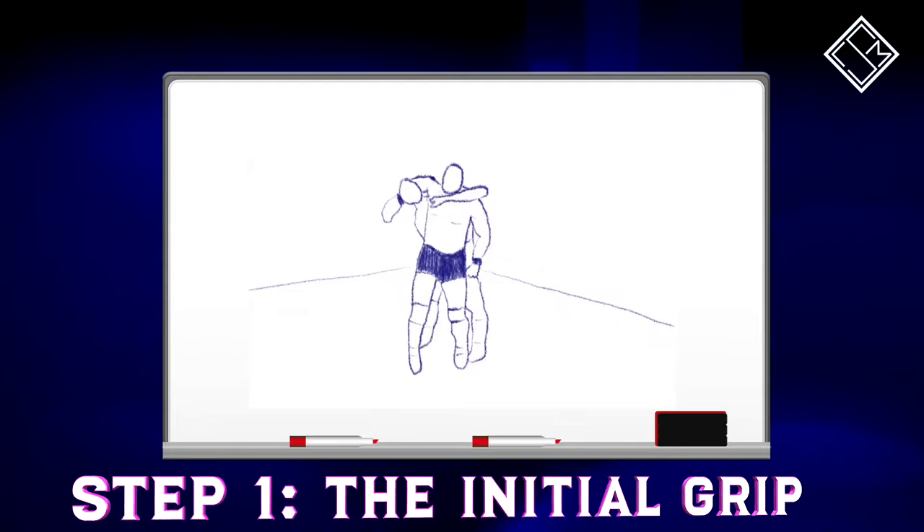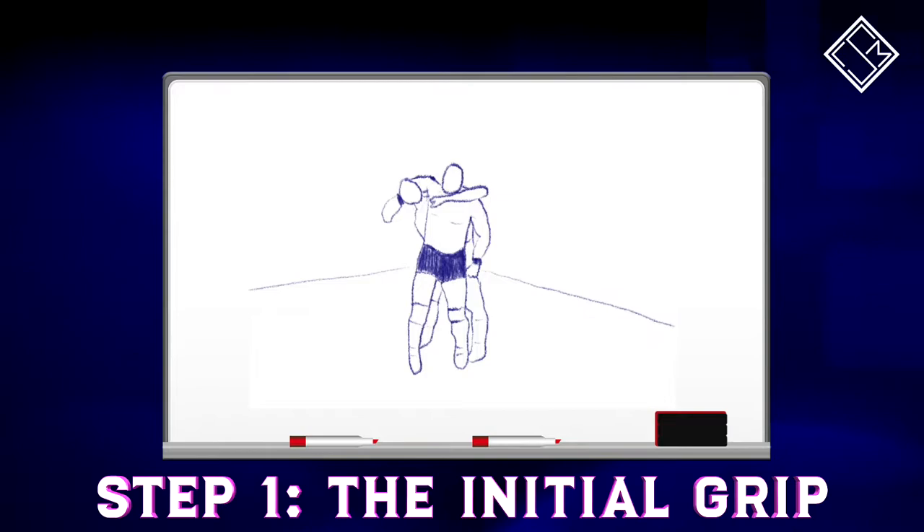To begin with, watch how Chuck Taylor clutches the opponent in a reverse scoop slam position, draping the left hand over the opponent's chest and throat and the right hand fixated on the opponent's inner thigh.